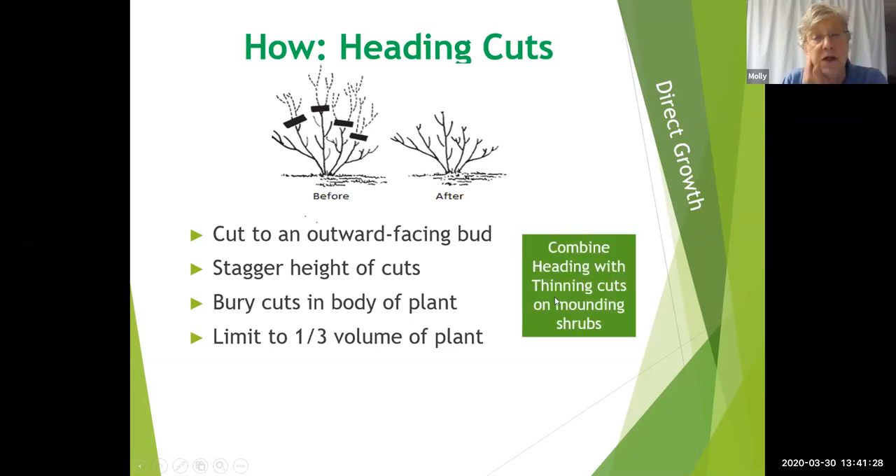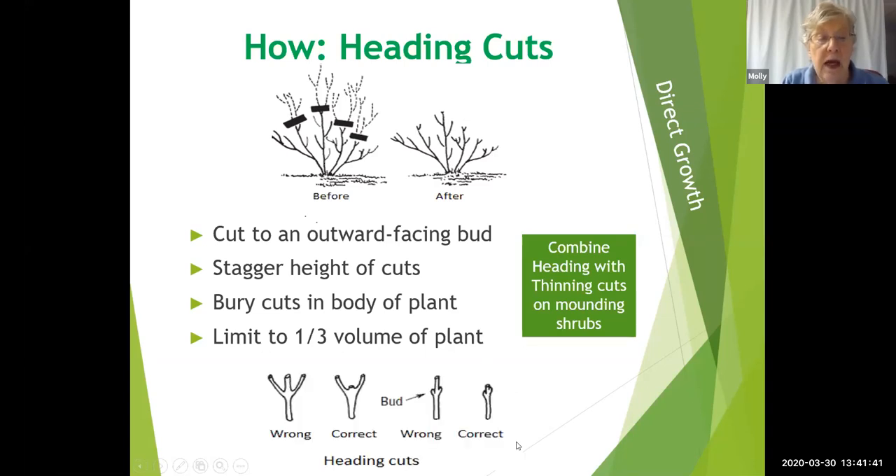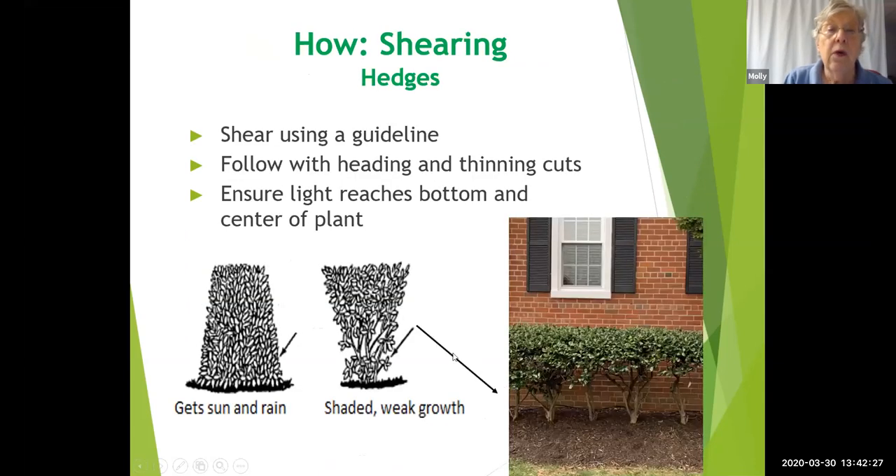You can combine heading and thinning cuts on mounding shrubs to both shape the direction of growth and create a more natural look. When making heading cuts, don't leave a stub — it will never regenerate and provides a perfect avenue for disease. Cut right down flush with the major stem. Cut just above a bud so the bud can develop; a remaining stub will just sit there looking dead.